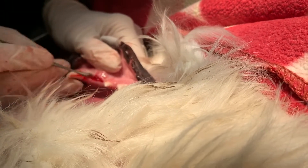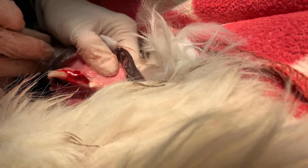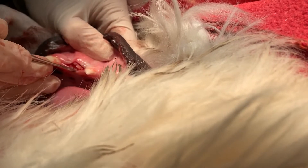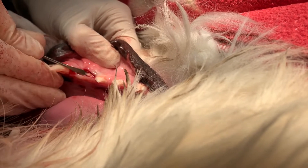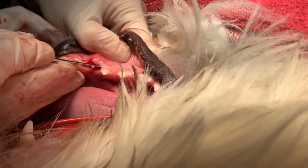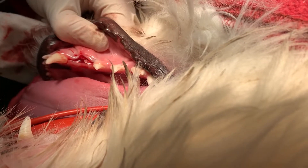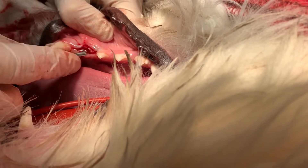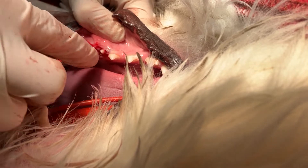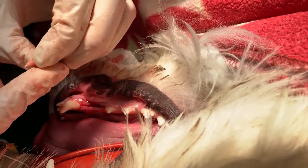This guy goes home same day. He will have instructions limiting what he is able to eat and play with. Spoiler alert — he did go back to playing with his toys pretty quickly, and I did have to tell his dad we don't want to do that. You can see there's the tooth that was sitting right underneath the gingiva and just didn't erupt. We do have restrictions after these guys go home because of the stitches — we don't want them eating hard food or playing with toys that are going to cause those stitches to rip open. Thankfully, that tooth elevated out pretty easily.